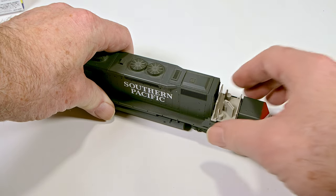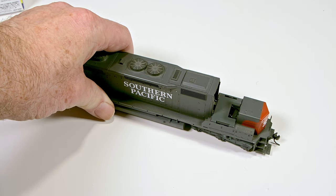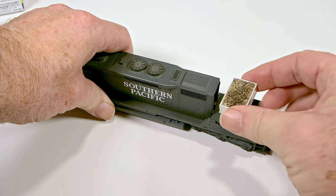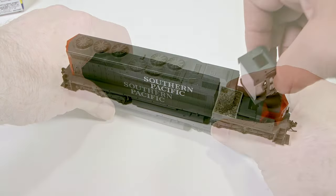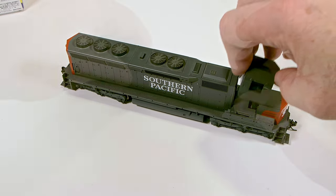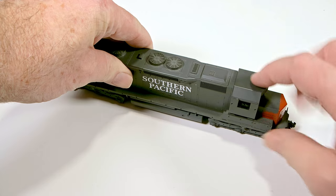It may also be helpful to construct a styrene container that fits into a tight space, then fill it with Liquid Gravity and glue, as shown previously. Once the glue has set, you have a custom weight of the right shape with no wasted volume, ready to attach to your model.